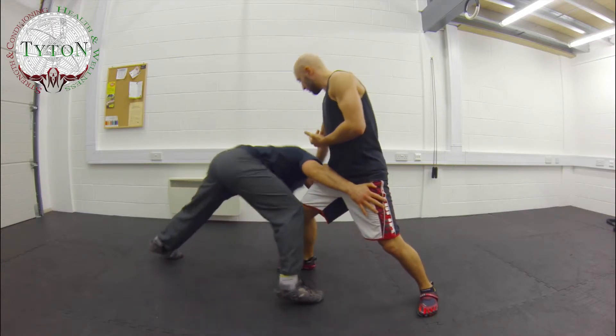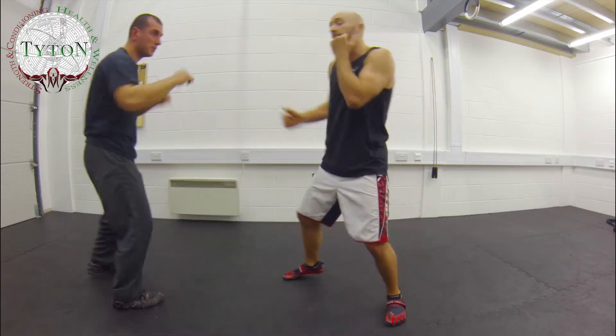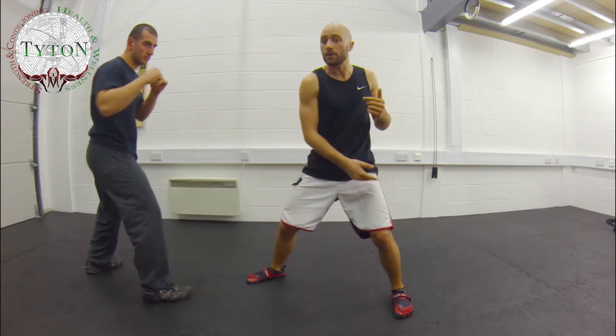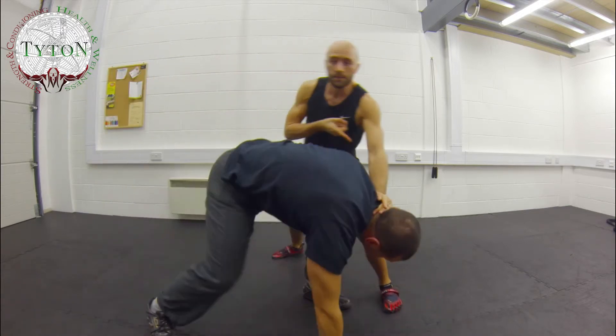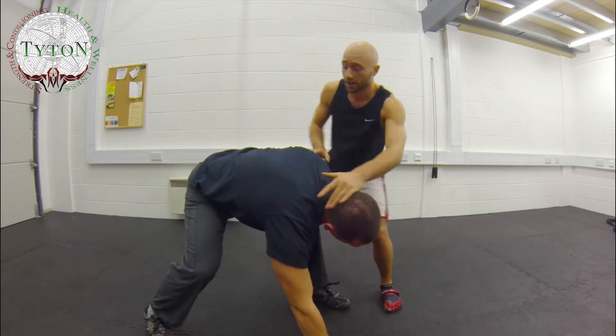If he's a bit smarter and he comes in, feels that resistance, and tries to change angle — maybe grab a different leg or come up for the body — I now have to switch with him. So he comes in, I'm here, he switches, and I stick with him. I find that same point but on the opposite side.